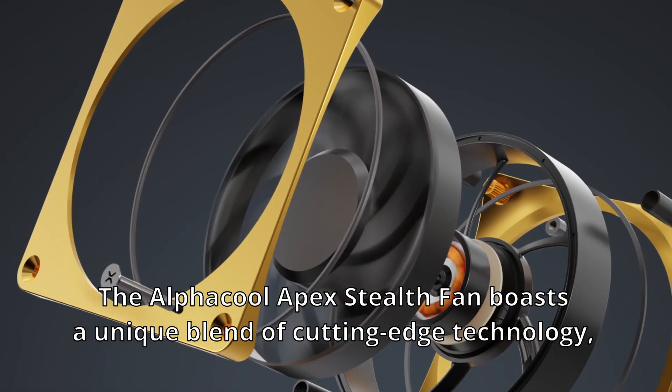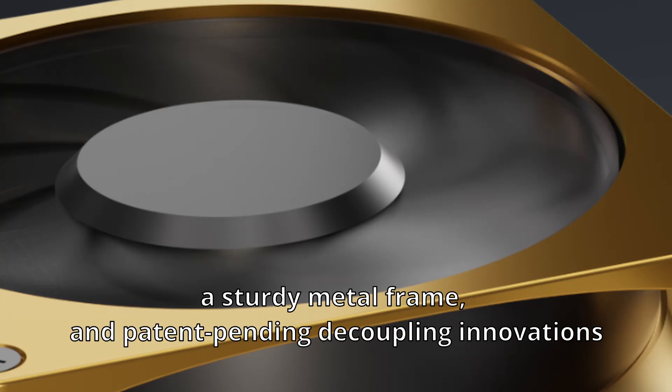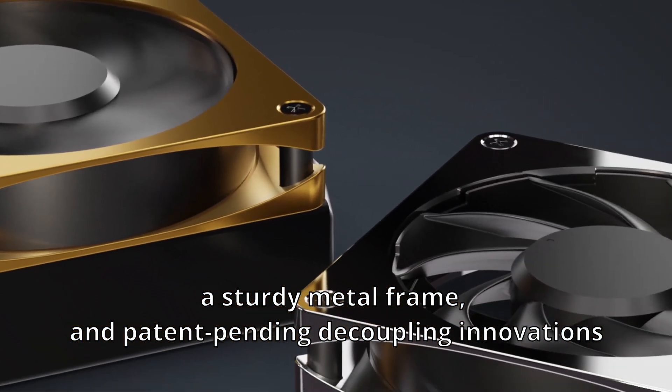The Alphacool Apex Styles Fan boasts a unique blend of cutting-edge technology, a sturdy metal frame, and patent-pending decoupling innovations.